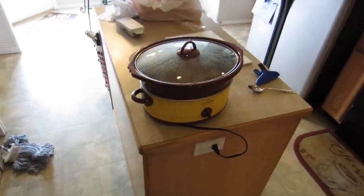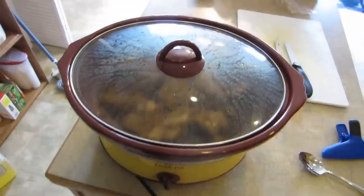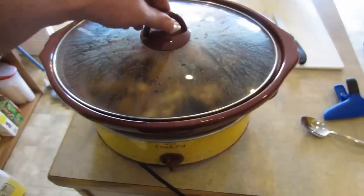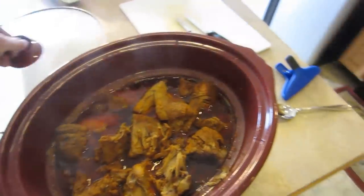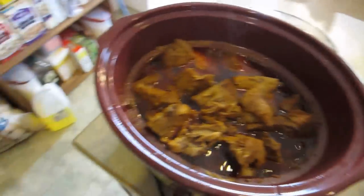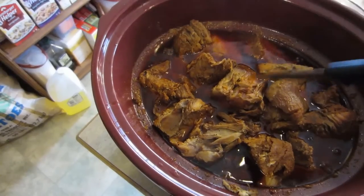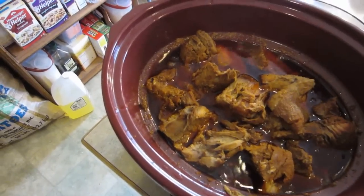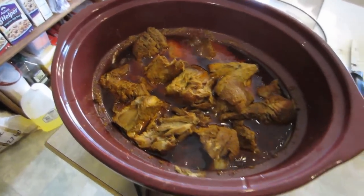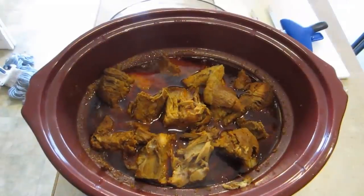I'm back with my pork shoulder. We've been cooking on low for about seven hours now, and a couple hours ago I took a knife and cut the meat up so it would cook faster. It's starting to get to the point where it looks pretty tender. What you're looking for with pulled pork is meat tender enough to where it easily pulls apart with two forks. Let's see if we've got that now or if we need to wait just a little bit longer.